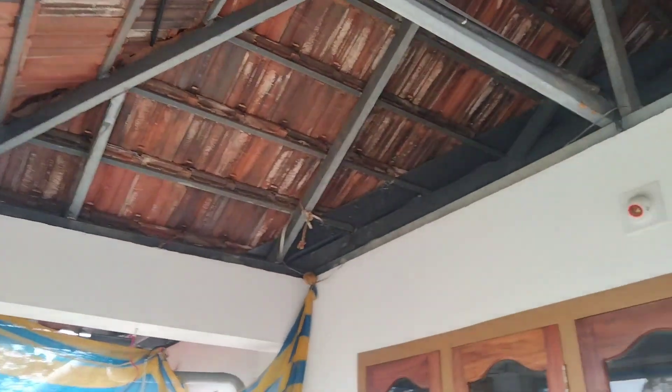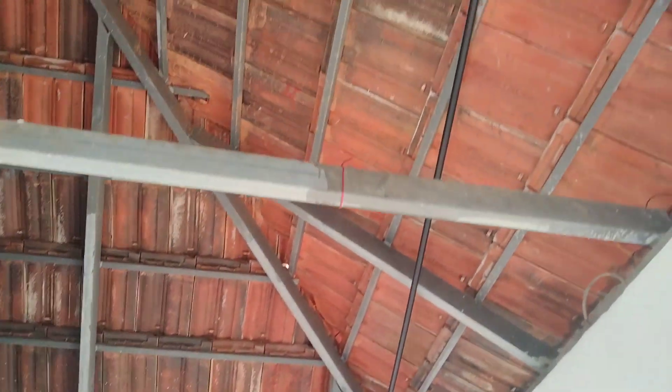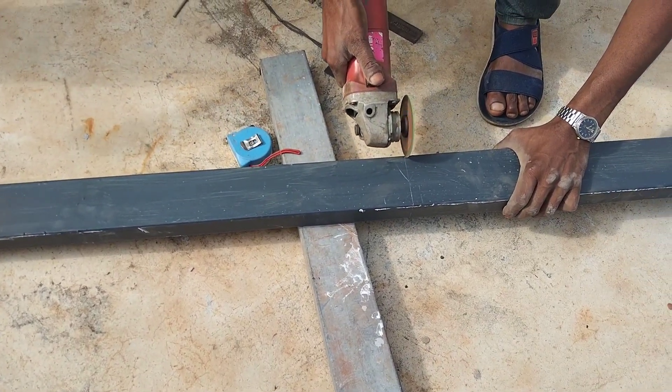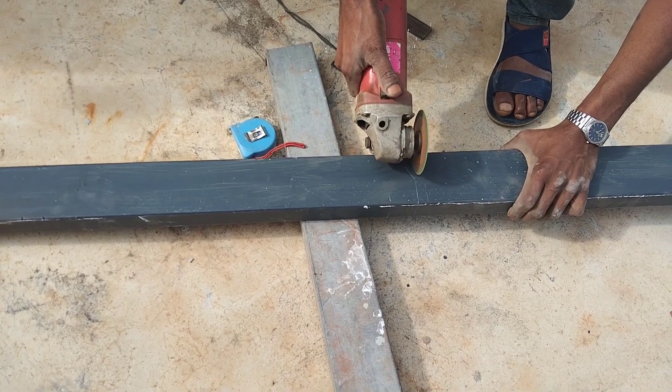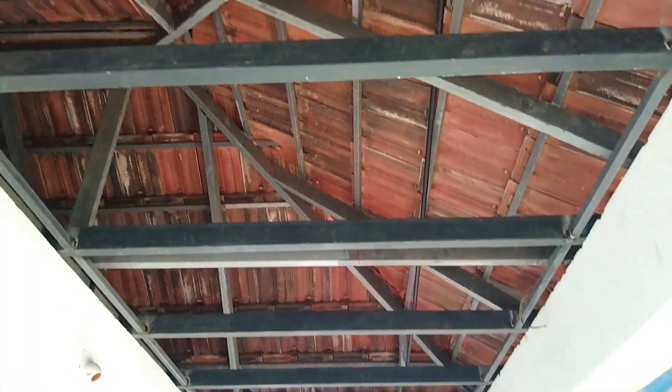Hi friends, welcome to Kuttywadingworks. We are going to start with Chinnada vboard ceiling. We have one roofing here, so we are doing a Chinnada roofing. We are also going to do a 120 skype. We are going to use Chinnada vboard ceiling and 3x materials.